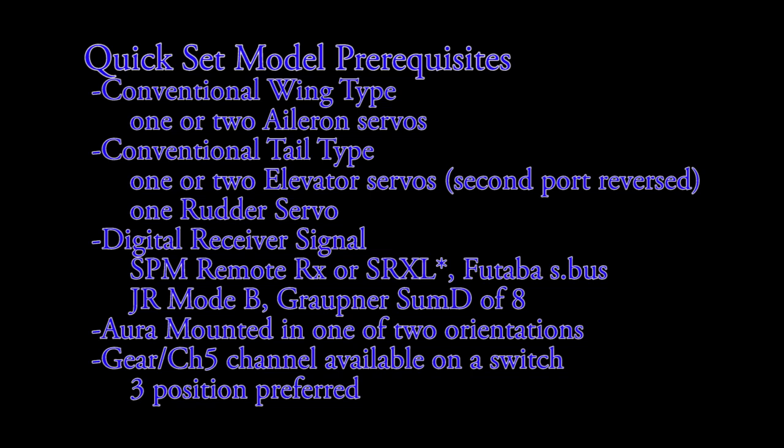Keep in mind you can use Y harnesses in any of the servo ports to drive more than one servo with the same signal. You need to provide Aura with a digital receiver signal, which means you need a Spektrum remote receiver, a Spektrum SRXL, a Futaba S-Bus, a JR Mode B, or a Graupner Sum D of 8. Any of these signals will auto detect and then allow you to proceed with Quick Set.